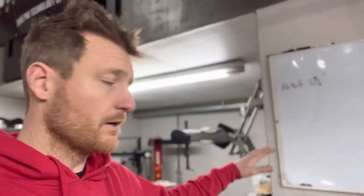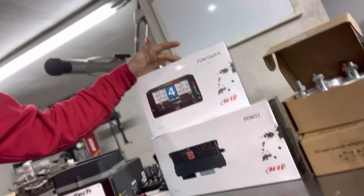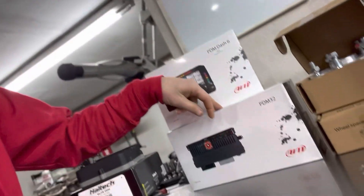I'm kind of just doing whatever I can here. We've got our AIM PDM stuff — the AIM PDM comes with a dash, it's a little dash kit, 32-output PDM. We've been using the AIM stuff on a lot of our race cars, like the S2000s. It's such a good value. You're getting a PDM — and if you don't know what a PDM is or the advantages of it, it's just limitless kinds of possibilities you can do with PDMs.